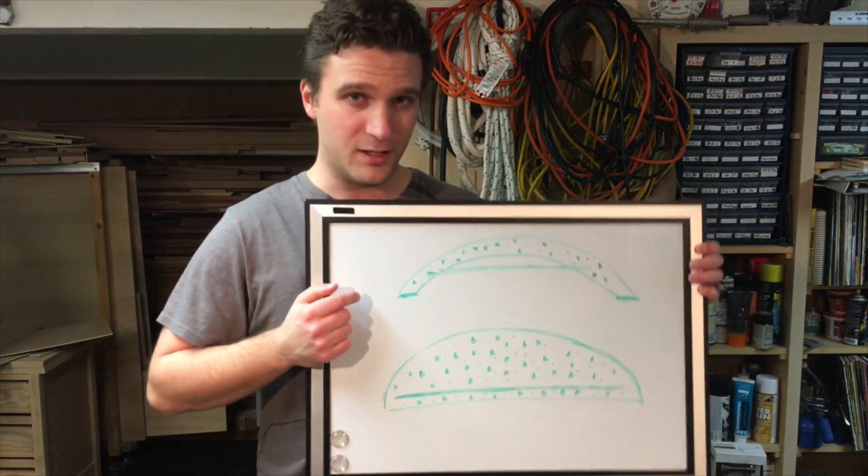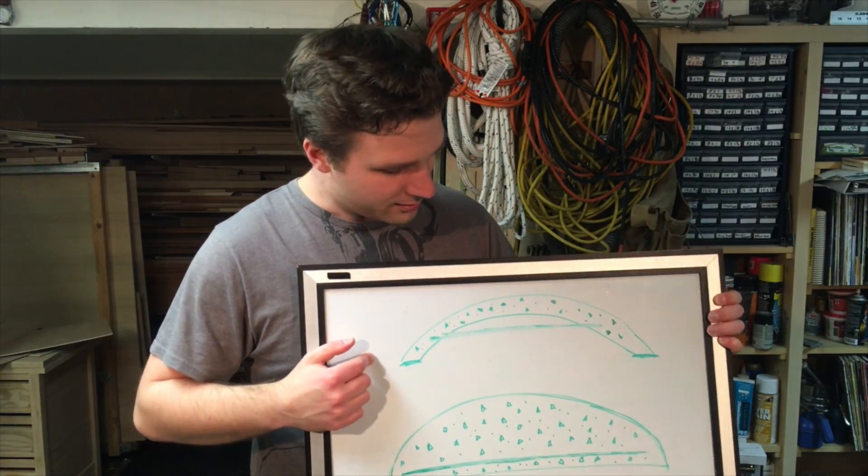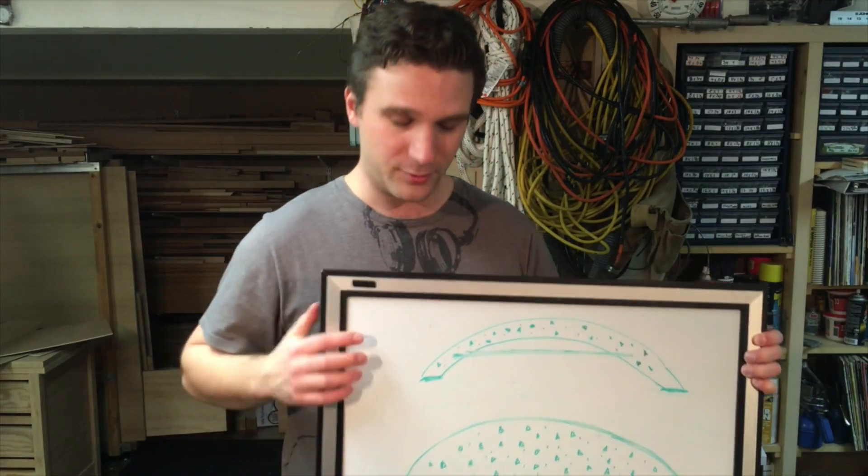There are two teams going to Detroit in March and each team is building one of these — a concrete beam element reinforced with FRP. These FRP bars are basically just fiberglass, and the competition is to see who can make the most efficient and most cost effective element for two different types. I'll be going down to the materials lab so you can see what they're doing and how they're actually creating these elements.